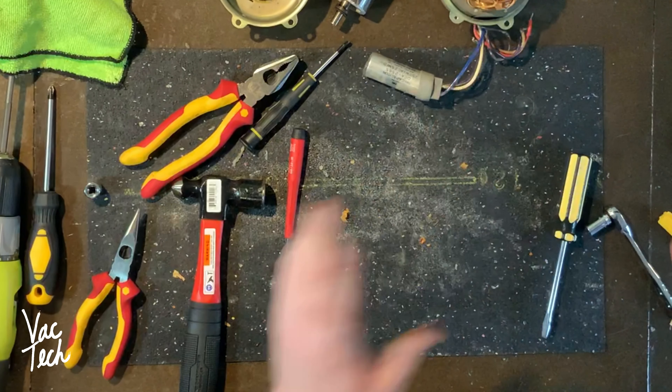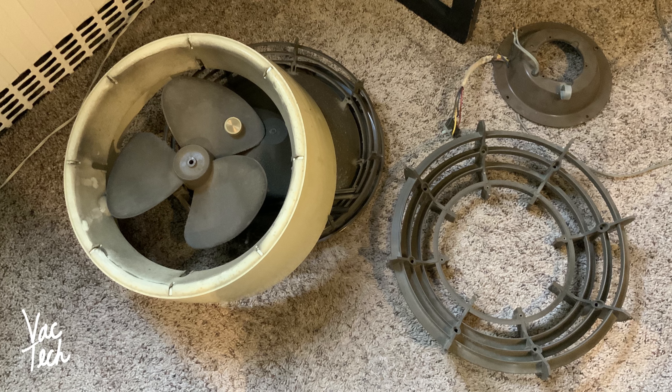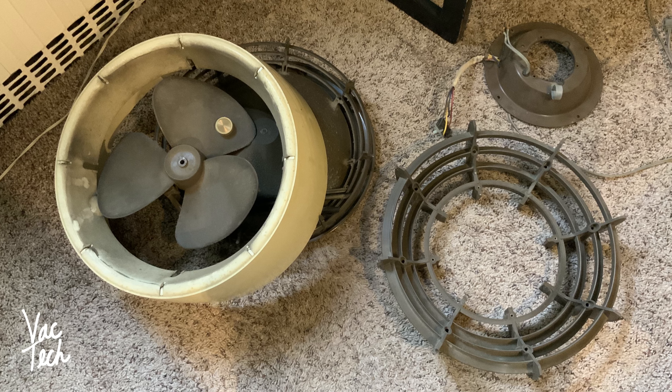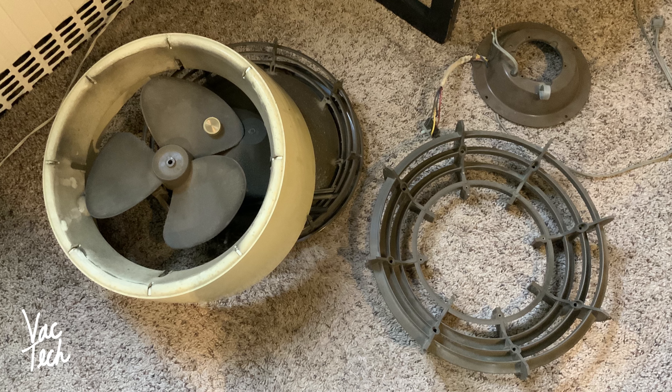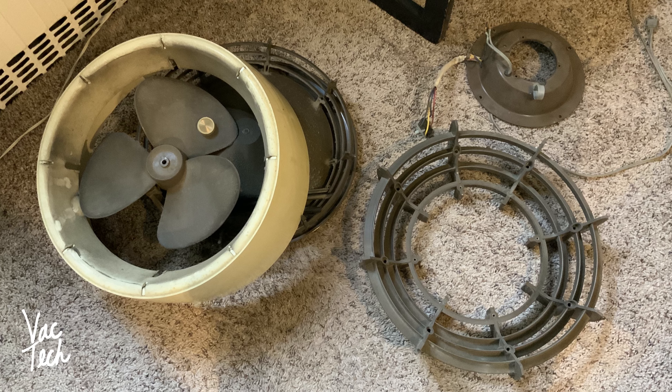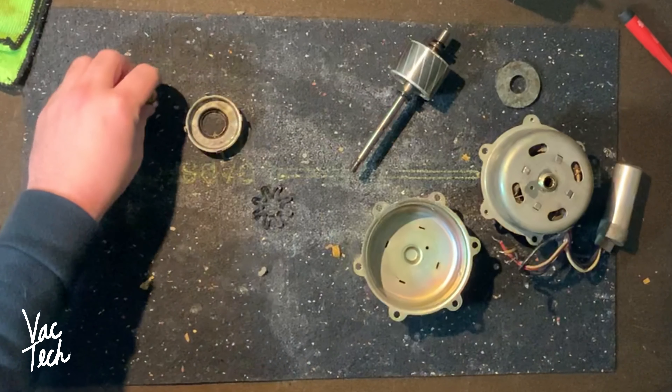Now I have a whole bunch of parts to wash. I'm not opposed to cleaning parts in a dishwasher as it works very well, but given the age of these plastic parts I don't want them to discolor or fade, so I'm simply going to hand wash all these items with a little dish soap. I've now washed most of the main fan parts and just lubricated and put back together this motor.